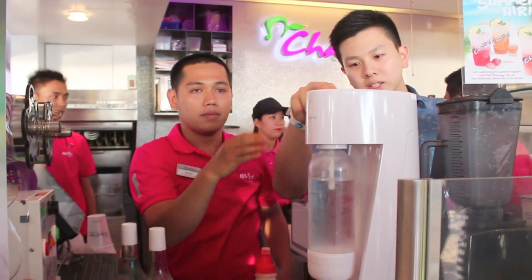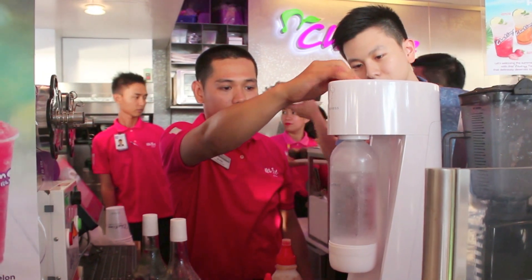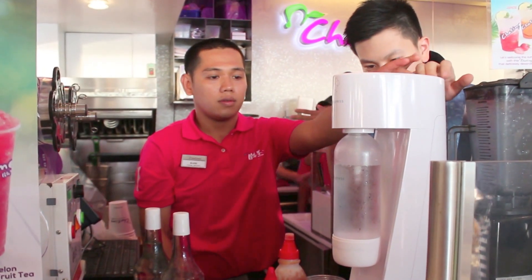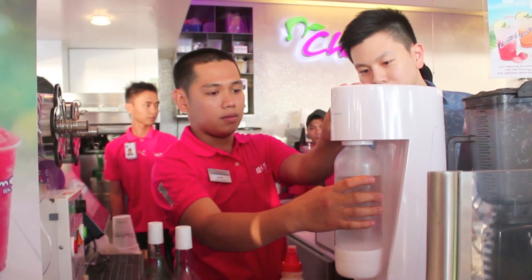He's gonna press this. Go. So it's carbonated now. Then we release the pressure. Okay, so this is good to go already.